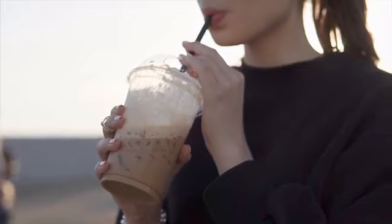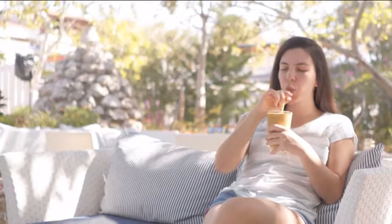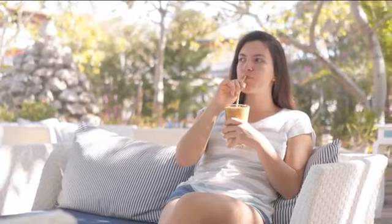On hot days, cold brew coffee has become a must. It provides coolness to quench your thirst, softness, sweetness, and flavor.